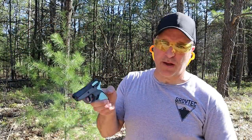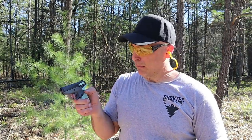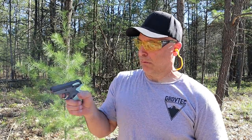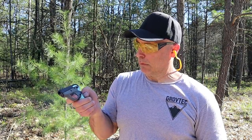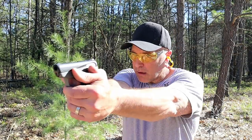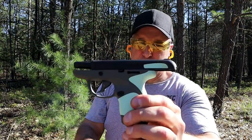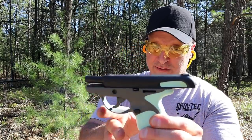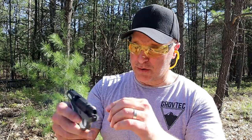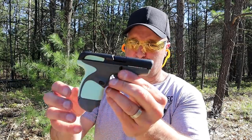Let's go ahead and do a limp-wrist test and see what happens here. The Taurus Spectrum passed the limp-wrist test. The longer I'm owning this and the more I'm understanding the little pistol, the more I am appreciating it.